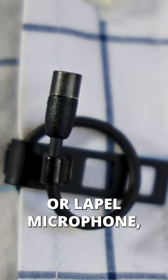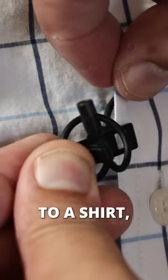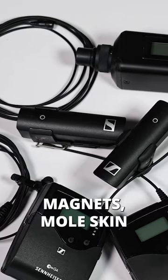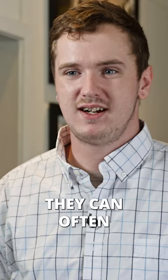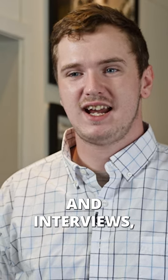Also known as a lav or lapel microphone, the lavalier mic is typically small and usually clipped to a shirt, jacket, or tie. You can also attach them with tie pins, magnets, moleskin, and even gaffer's tape. Because they're so small, they can often go unnoticed and are a favorite for news anchors and interviews.